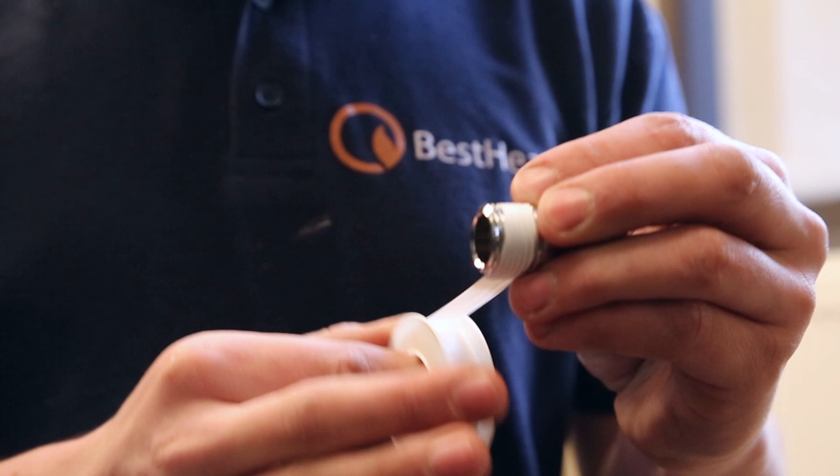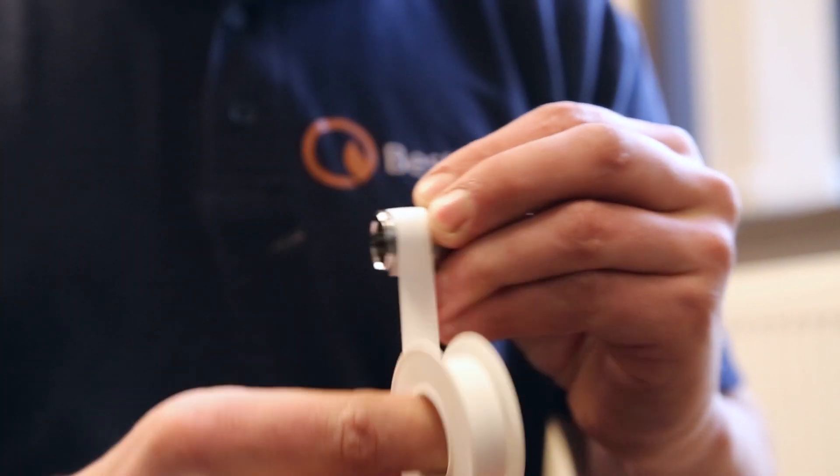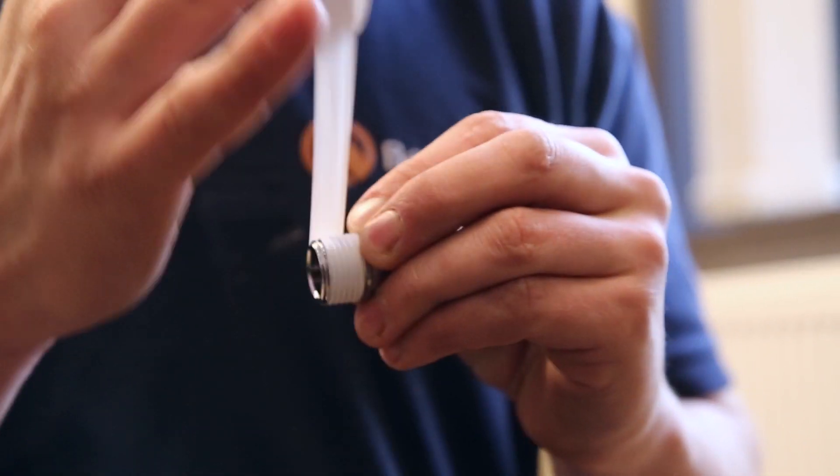Once you're sorted get your PTFE tape, hold it in your left hand and wrap it round clockwise about 17 times. Put your valve onto the tail and knock it on with your adjustable spanner to ensure it's fully pushed into the valve. Then hold the valve with your pump pliers and nip up the tail nut using your adjustable spanner.